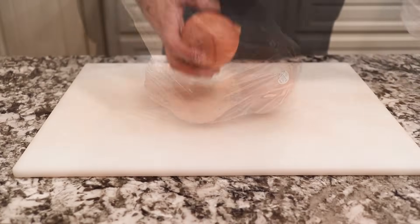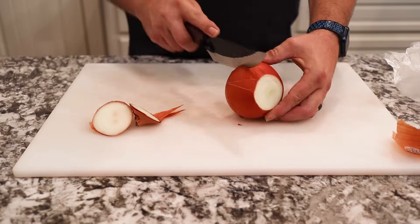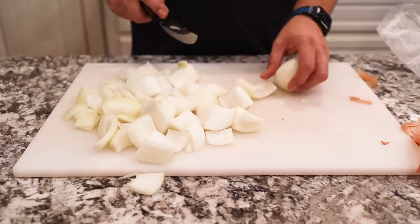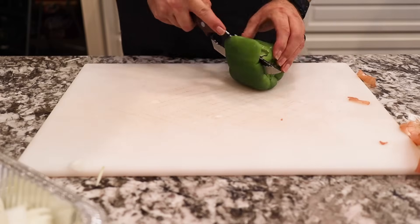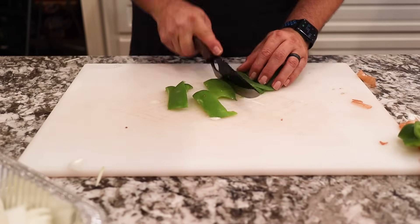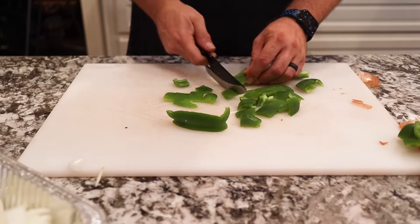Alright, welcome back. We're gonna start with four medium yellow onions. We also have four green bell peppers and of course we wouldn't have the Cajun Trinity without that celery. We're just gonna rough chop all this into large pieces because we're gonna end up grinding this with the meat. We also have a big bunch of celery that we're gonna rough chop as well.